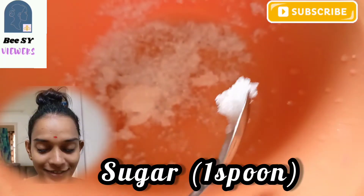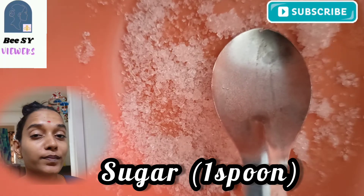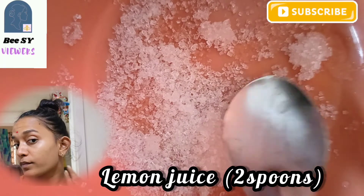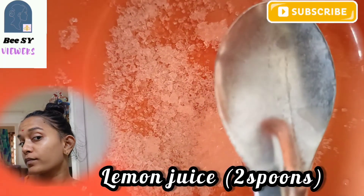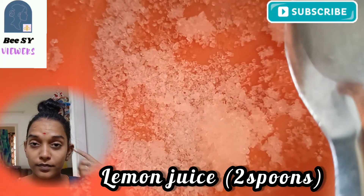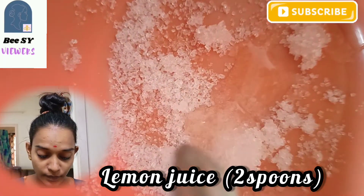In a bowl, we add 1 spoon of sugar — small granules of sugar or sugar powder. And add 5-6 drops of lemon juice.